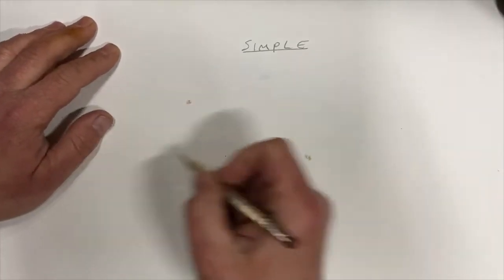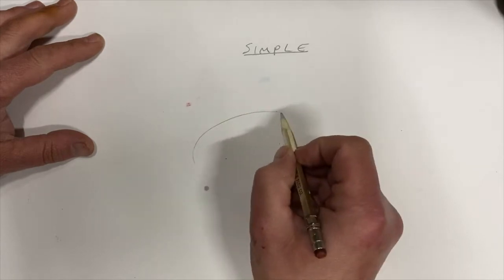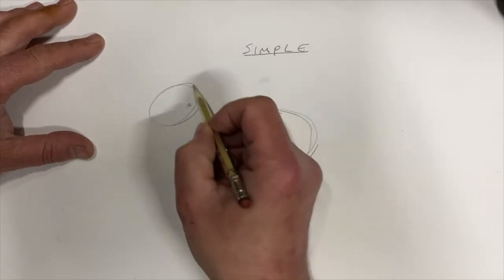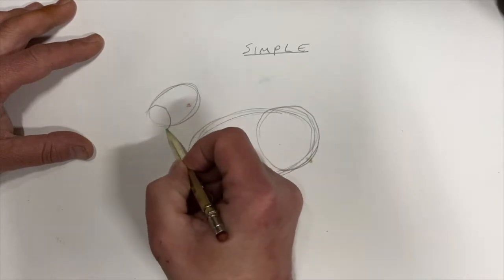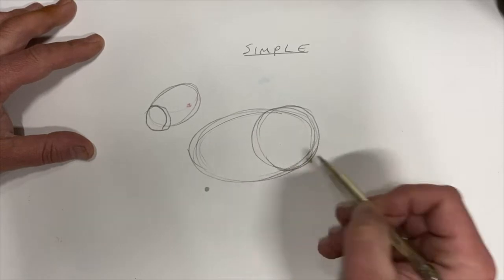First of all, let's draw a potato shape, or an olive shape, or a baked bean kind of shape. Then another one up here, so you've got the body and the head. Make sure that fits inside your paper. Now we do some circles — there's a big one on the butt and one on the nose, so you've got two circles. You can pause it if you want to at any point.